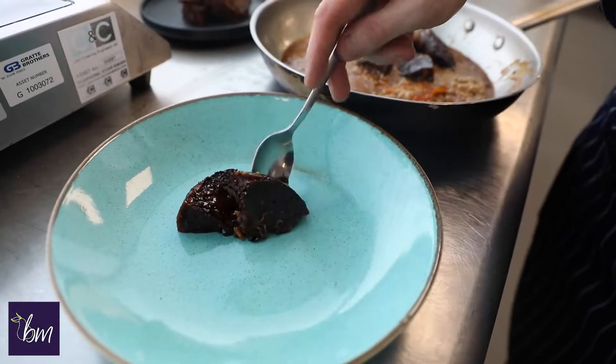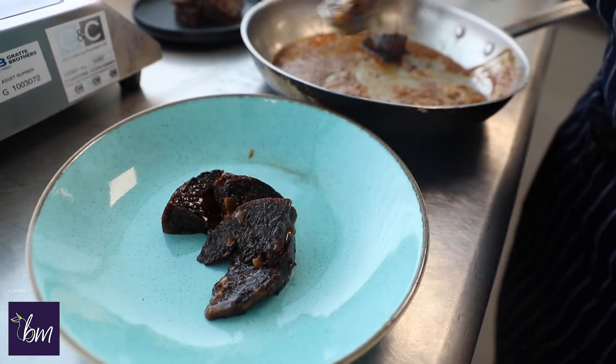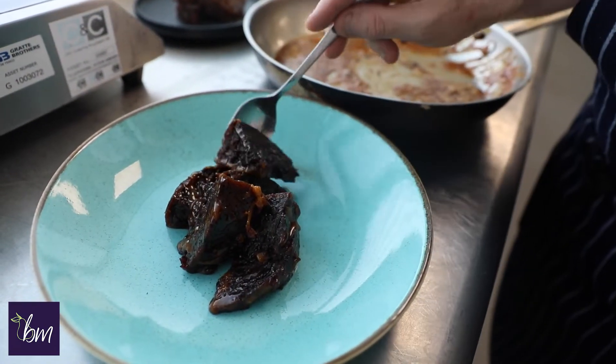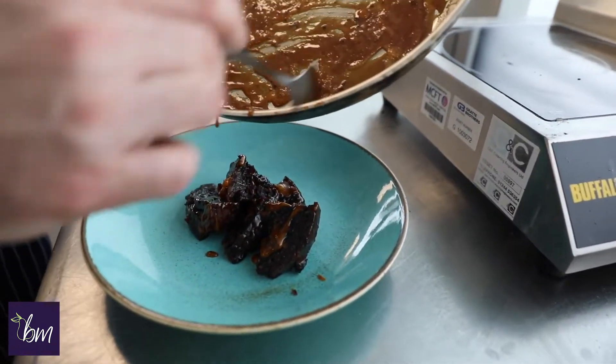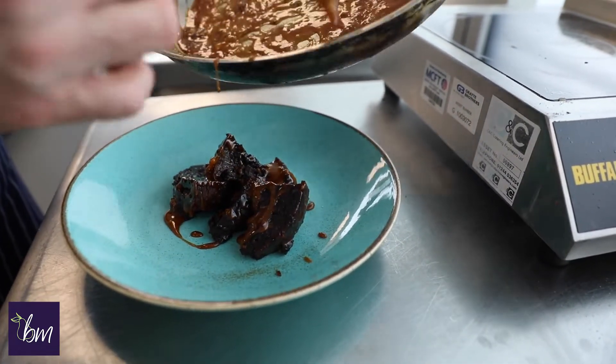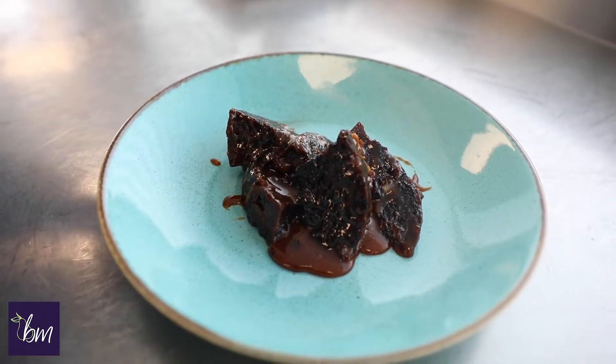Now it's had two minutes on the other side, we're going to remove this from the heat and we're going to plate this up. Grab some of the sauce, and now we're going to add a big dollop of cream right into the middle of this.